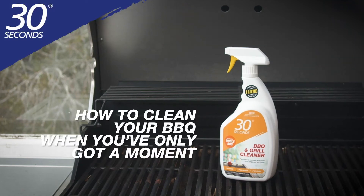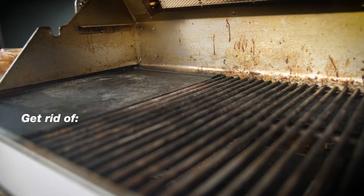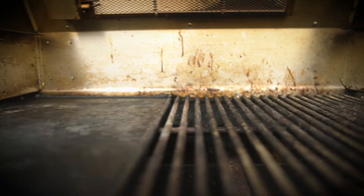The best barbecue is a clean barbecue, so before you use yours again, use 30 Seconds barbecue and grill cleaner to get rid of grease, animal fats, cooking oil, bacteria, and general grime that builds up after a winter of non-use.